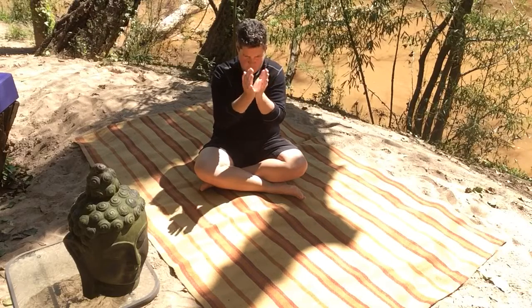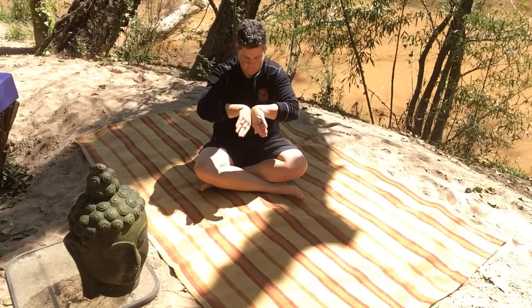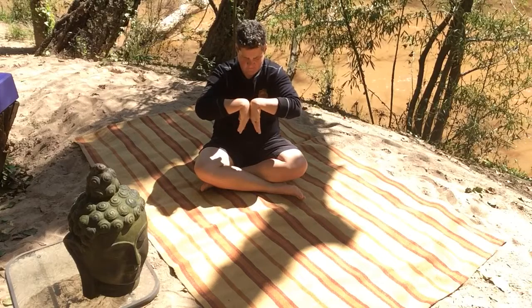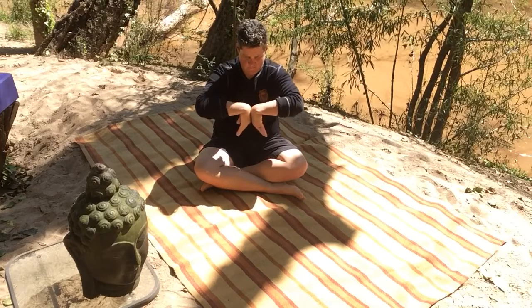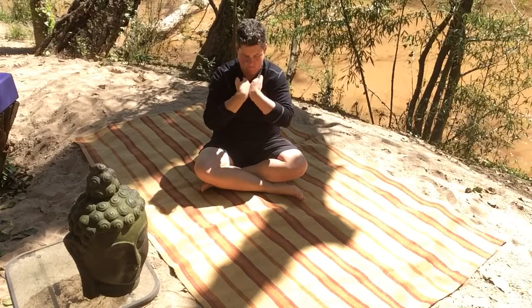And then reverse the direction. Draw it into you, and then down, and away from you. And then the next time your palms are pressing and you're in prayer position once again.